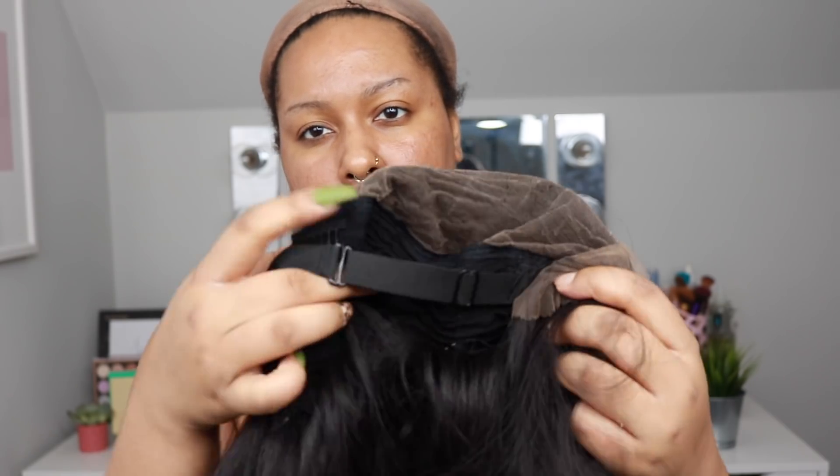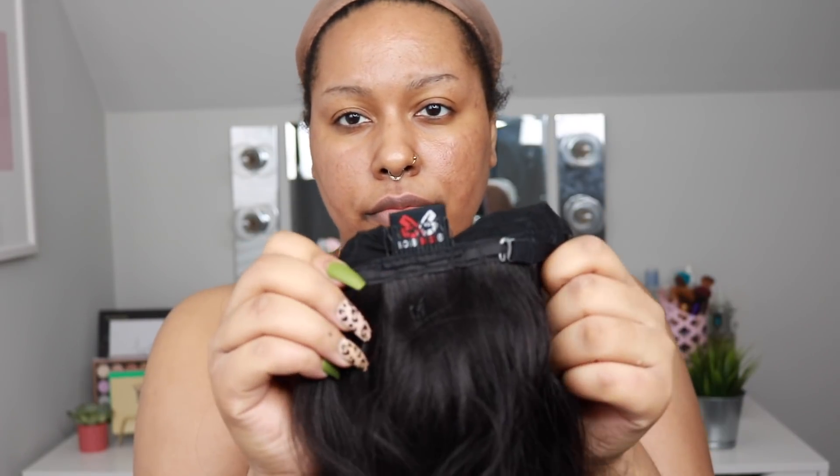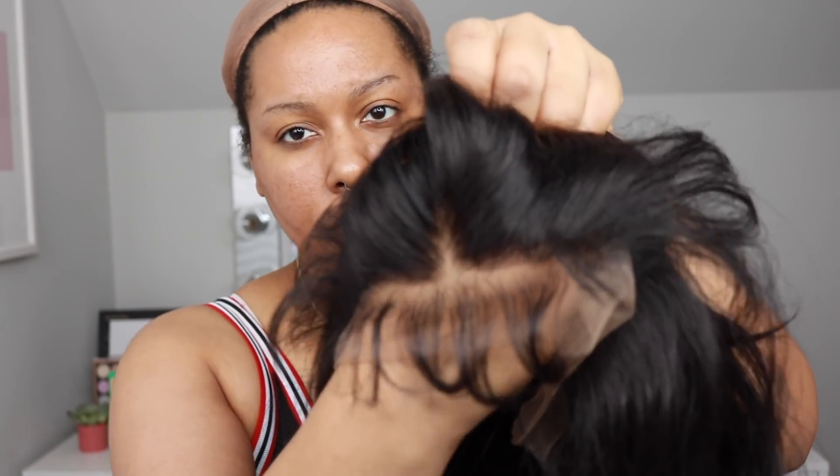I'm going to show you guys the construction of this wig inside the cap. You do get two combs at the front, an adjustable elastic band within the cap — a lot of times those are kind of flimsy — and then you get a comb in the back. These are the baby hairs that come with the wig, and I don't really use them; I kind of comb them back into the wig.